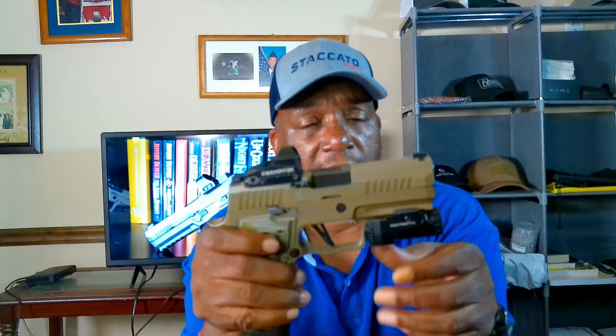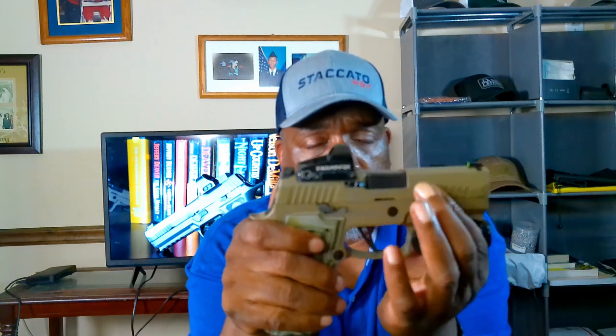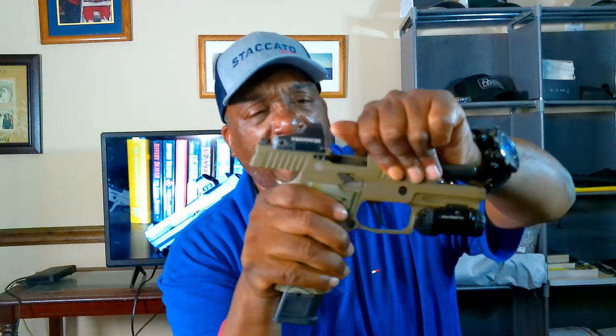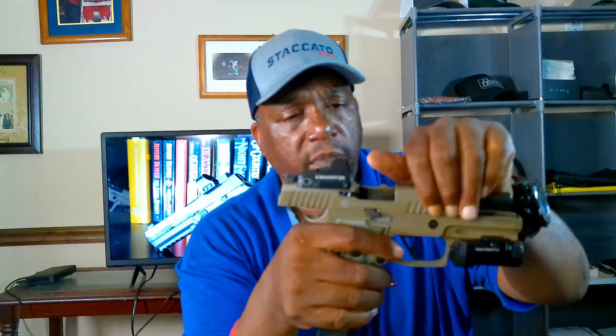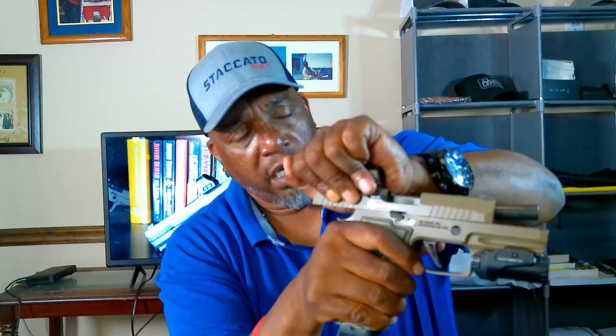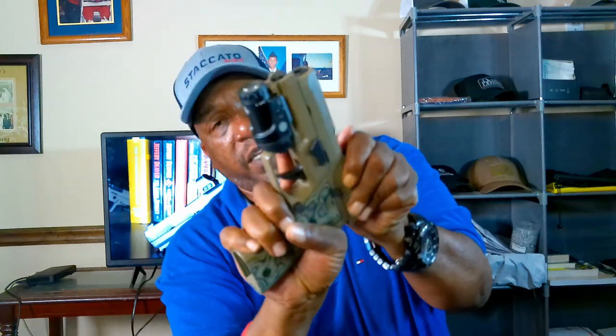The 3.9-inch slide has nice serrations and a solid Cerakote finish. The slide may feel a little heavy for some people, but after a couple hundred or thousand rounds it'll break in nicely. If you want, you can get a lighter recoil spring — those are available — but I'm perfectly fine with it as is.